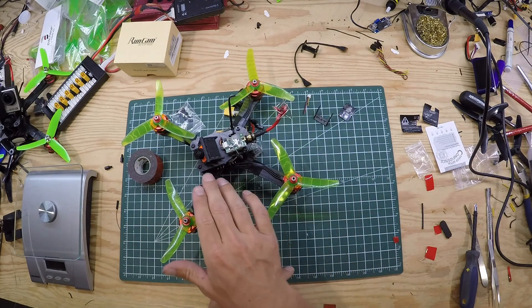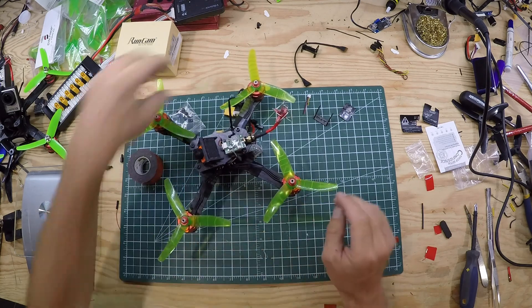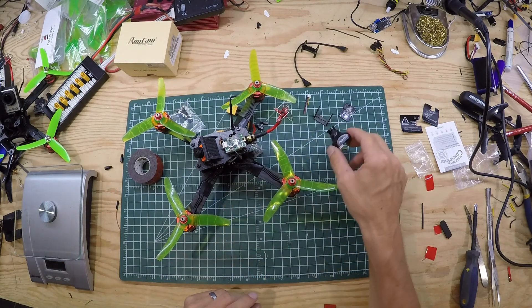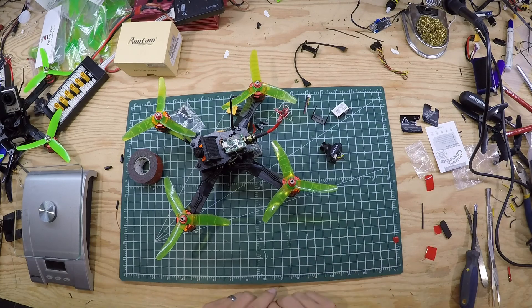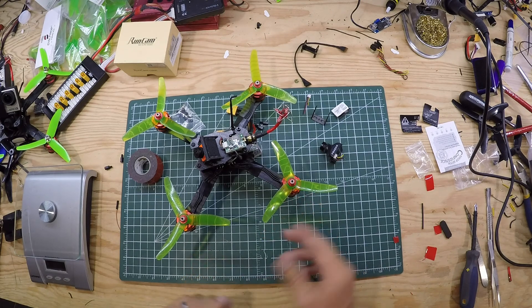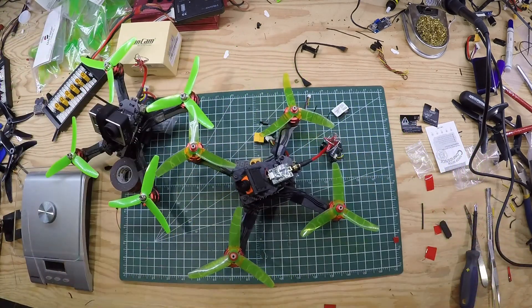The FPV camera is definitely not quite as nice as the HS1177 — colors just weren't there, saturation or something wasn't as nice — although I haven't even hooked it up yet, so for all I know I'll be able to make it run a whole lot better. I'll show you some flight footage and then a quick time-lapse build that I did of the conversion from this setup to this one.